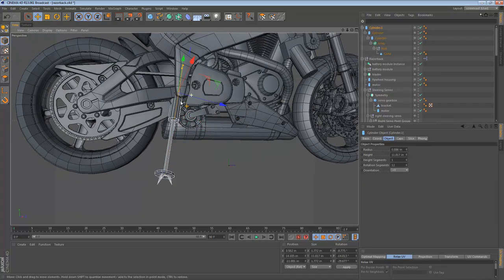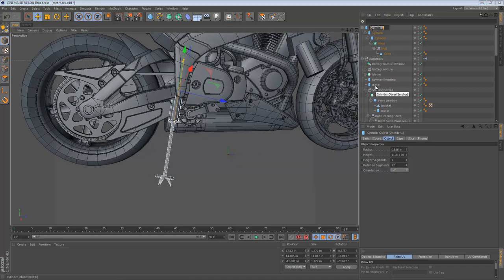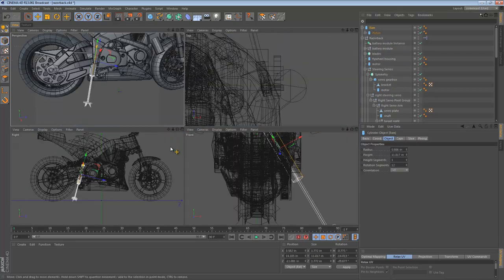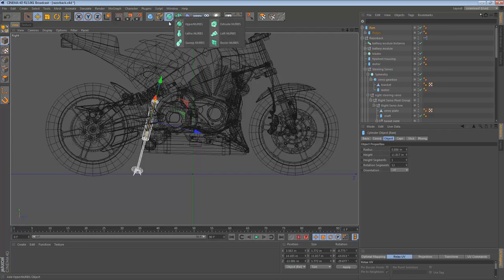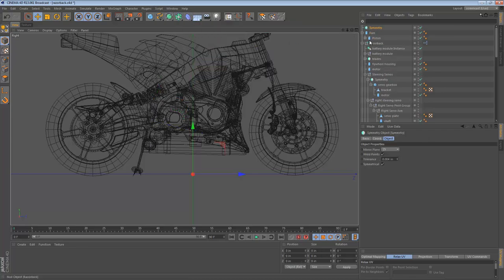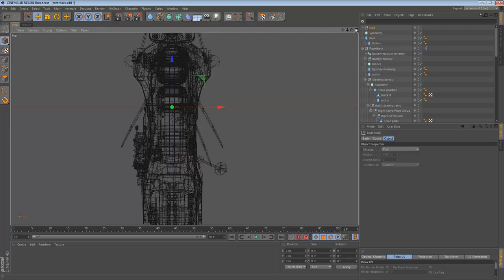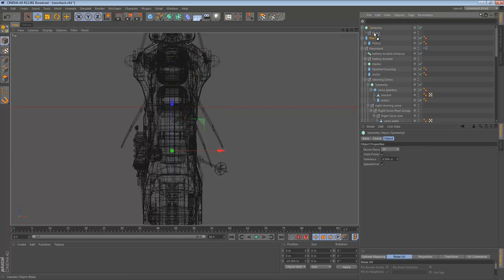Let's organize these objects a bit and then we can get back to it. So I'm going to call that Ram, that Piston, this Spreader, and Spikes. So we have a ram — let's put it in a symmetry object so we can visualize this a bit better. As usual I'm going to group it, but I'm going to create a new null object first so it's at the center. We can move the null and symmetry group back here, and then put the ram in it — and now we have a pair.